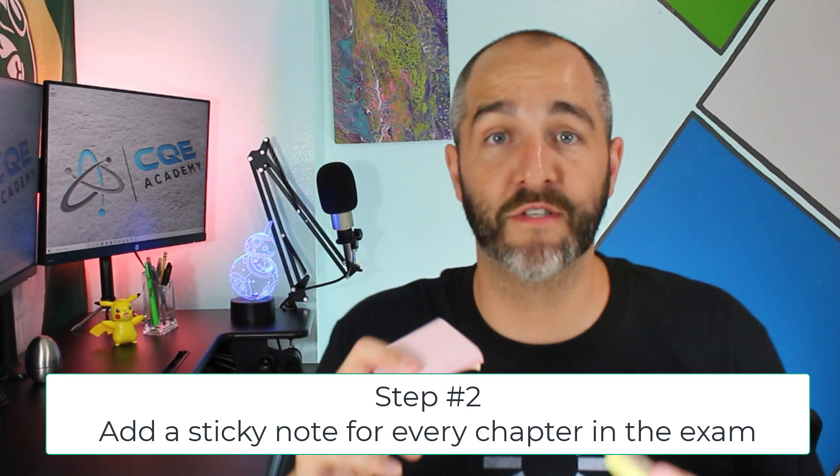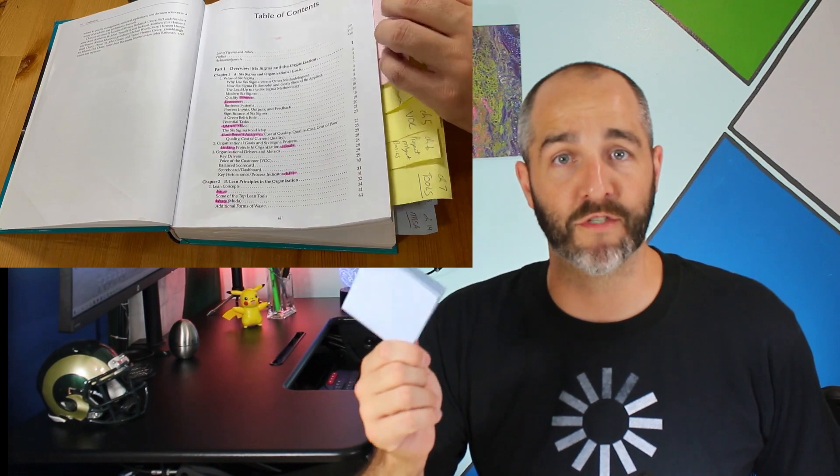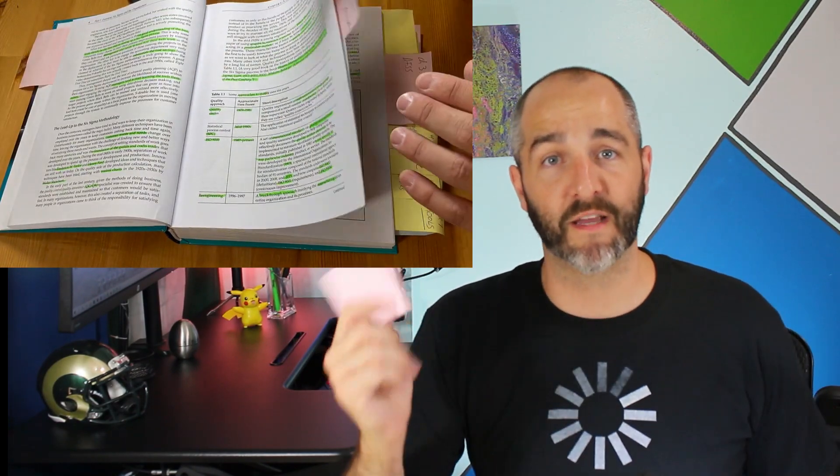Step number two is to add a different sticky note for every chapter in the exam. For example, the first pillar in the Green Belt Body of Knowledge is Overview, and it has three chapters, so I did three sticky notes for the first three chapters. When I switched to the second pillar, I used a different color sticky note — that helps me visually flip through the book a little bit easier.